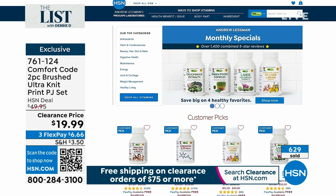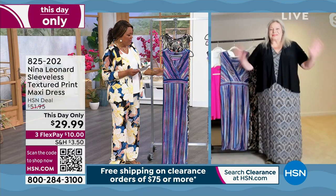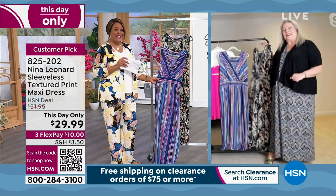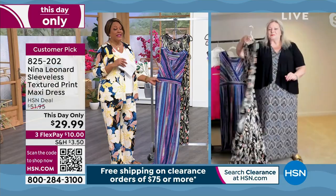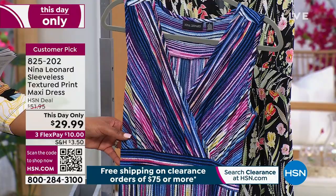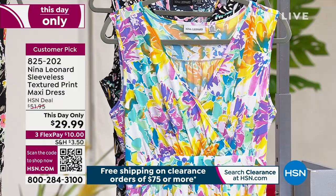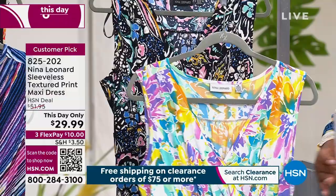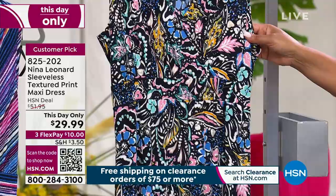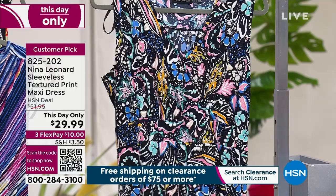We have Kate Bendell up next with Nina Leonard. This is the cutest little dress — so adorable. This is a 'this day only' for $29.99, not on clearance, just a special because I love me some Nina Leonard. First color: the blue multi with stripes — very limited. Then the black yellow multi with a little bit of yellow. Then the purple multi — so summery and beautiful. And the navy multi. Extra small to 3X, 53 inches in length, $29.99.